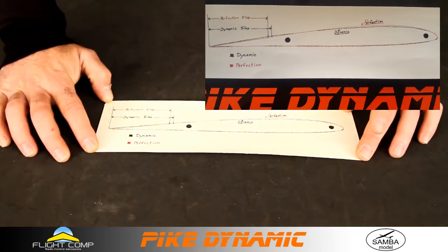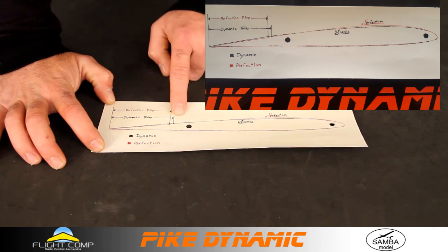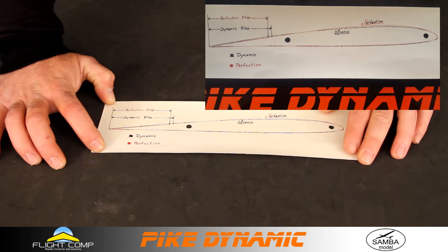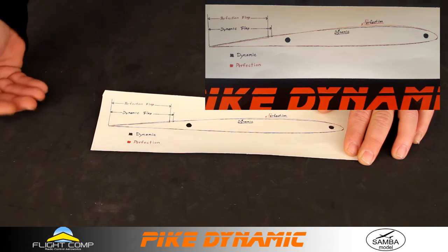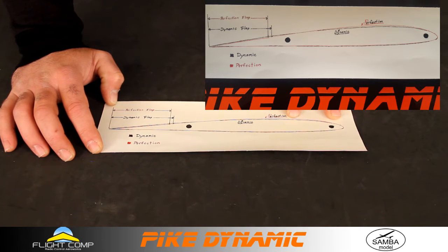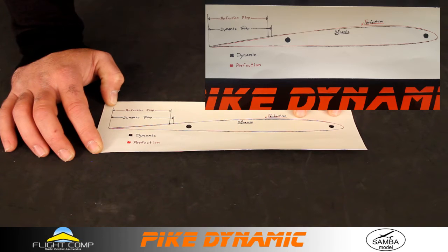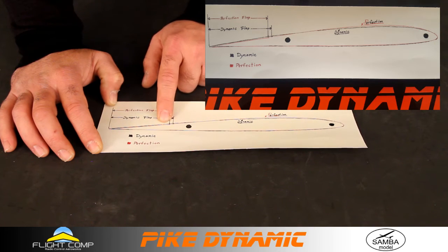Here's my sketch of the root airfoil. The Dynamic flap is about 4 or 5 millimeters wider in chord than the Perfection, so it should offer a little more control authority. The aileron is also a little wider, and especially with the flaps down, it should stop really well. The Perfection outline is in red, Dynamic in black. On the front 50% of the airfoil the Dynamic is quite a bit thinner, while near the control surface the Dynamic is slightly thicker than the Perfection near the hinge line.